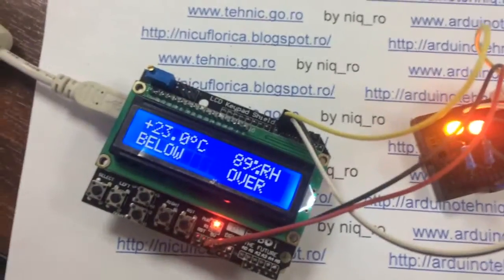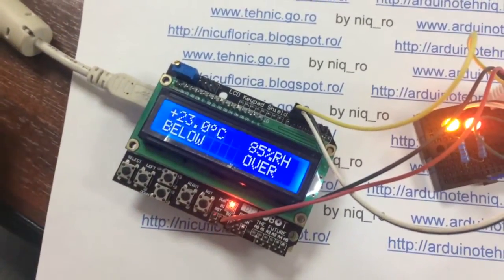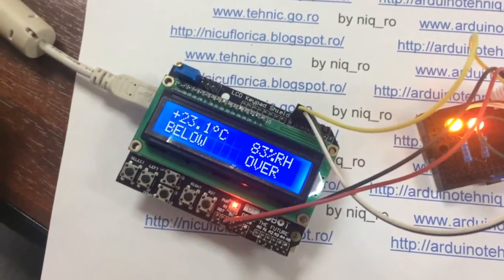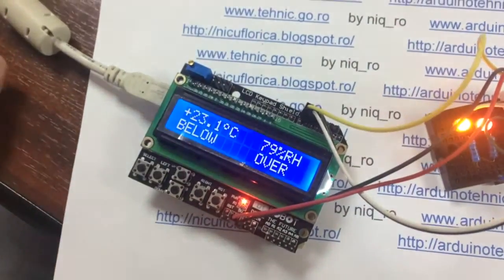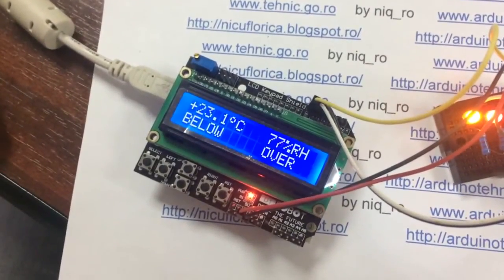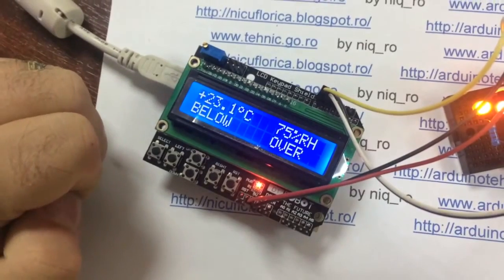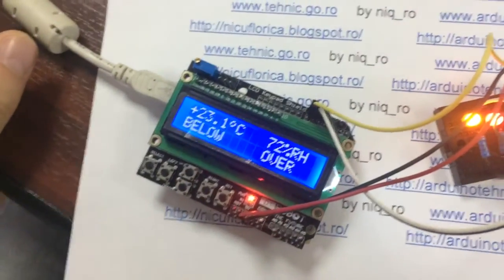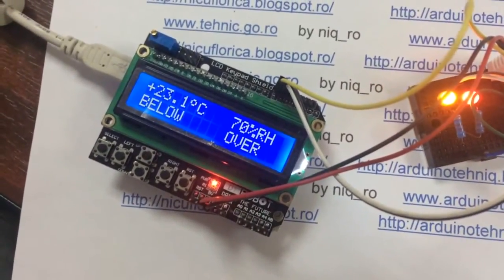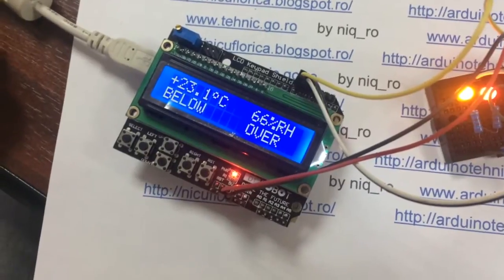Here is a new version of a thermostat with a hygrostat using the LCD 1602 shield. Red is for heating when temperature is below the set value, and yellow is to open a window to decrease humidity.